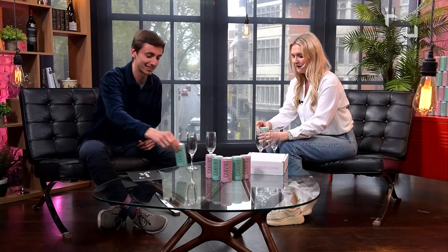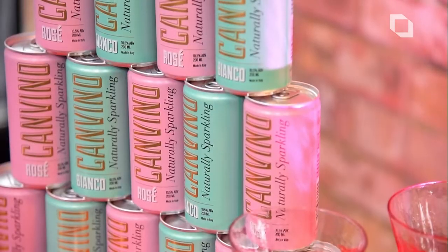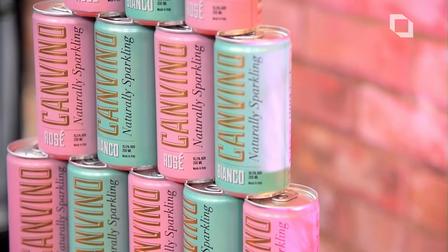Let's pour it into a glass so we can have a look. It comes in these little cans which they very kindly sent over to us. There was a crack when opening — we were worried it was going to spray everywhere. But no, we're okay — first test passed. Not the usual pop of a champagne glass or a Prosecco bottle.